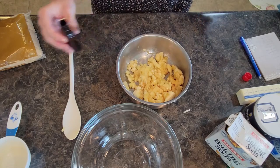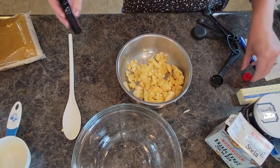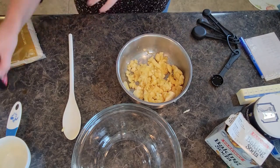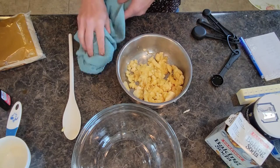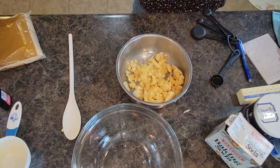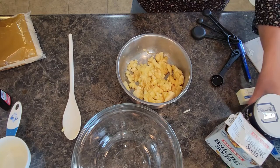If you have a favorite ingredient you like to add, you can add a little bit more than what the recipe calls for — don't want to go too crazy, but it's always fun to add a little here and there of your favorite things. We need an egg.